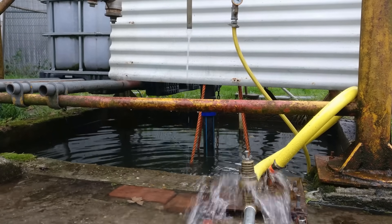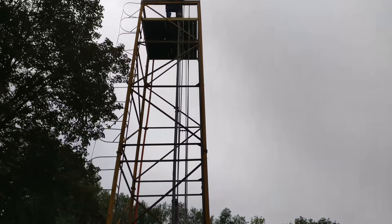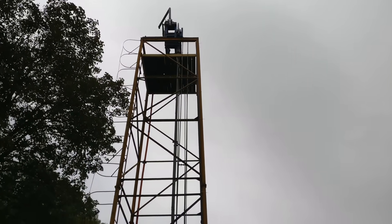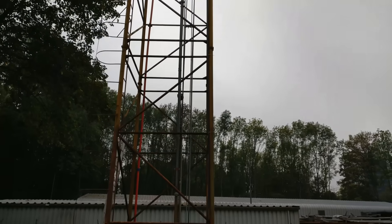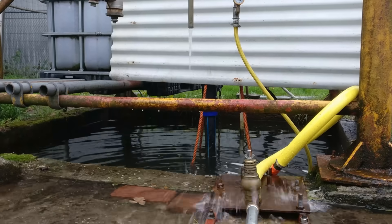Hi, welcome to this video about the Breuram. The Breuram is a water pump that can pump up water to great heights without using any electricity. This video will show you how it works and how you can build your own using only off-the-shelf parts.